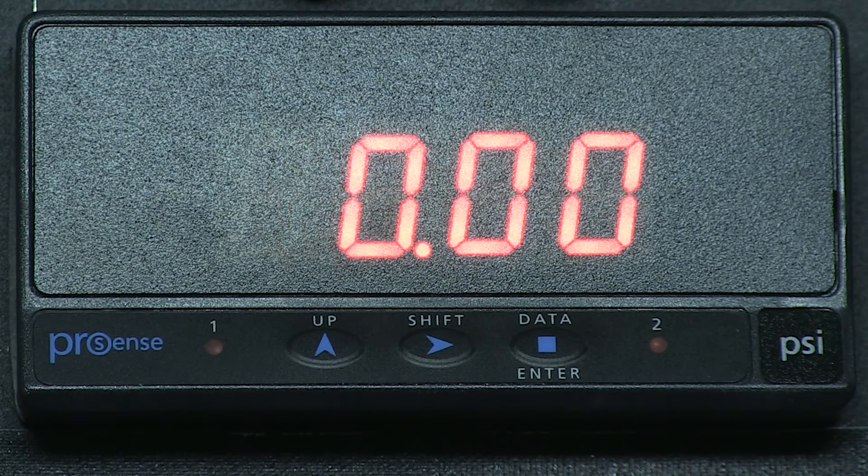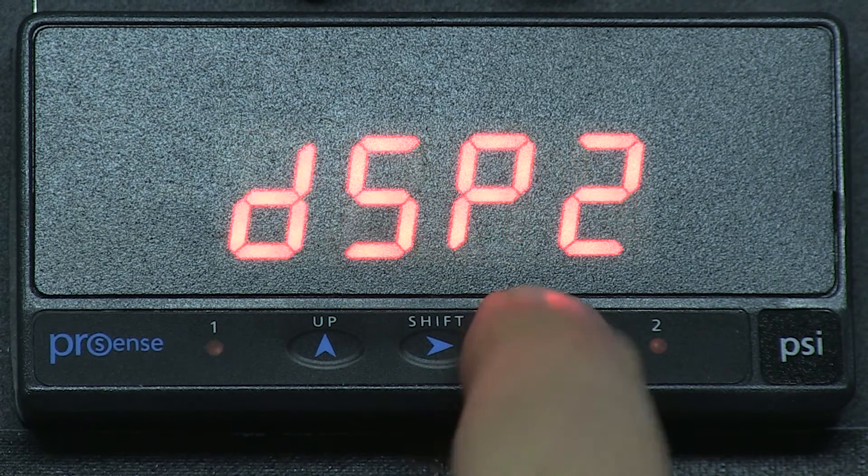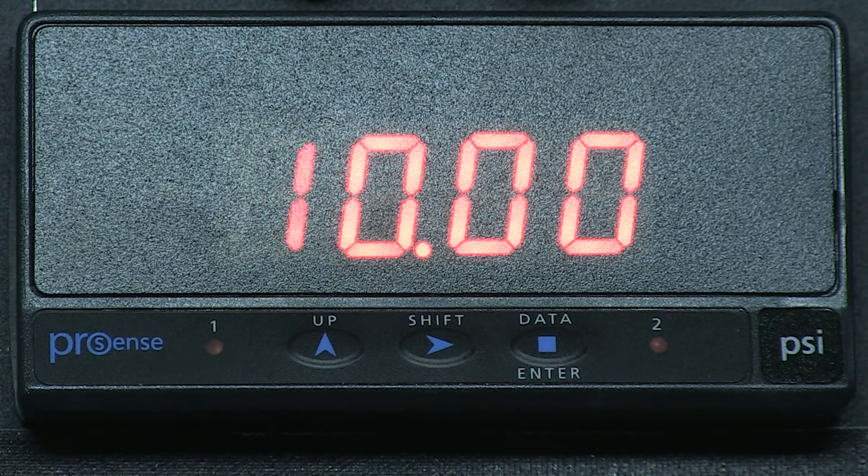Now INP2 displays briefly and then we want to enter 20.00 showing our 20mA input. Press ENTER and we see DSP2 for display 2 briefly, then 10.00 displays on the screen. This setup will scale our 4 to 20mA input to a 0 to 10 psi. If I press ENTER it stores the setup.